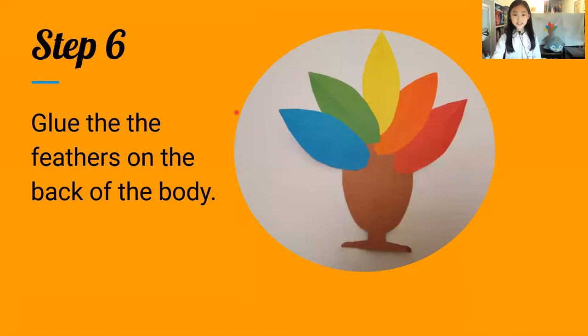Step six: glue the feathers on the back of the body. You can glue them in any pattern you want.